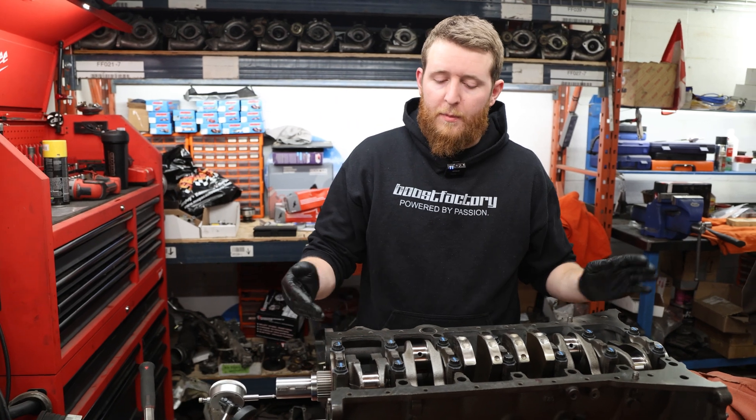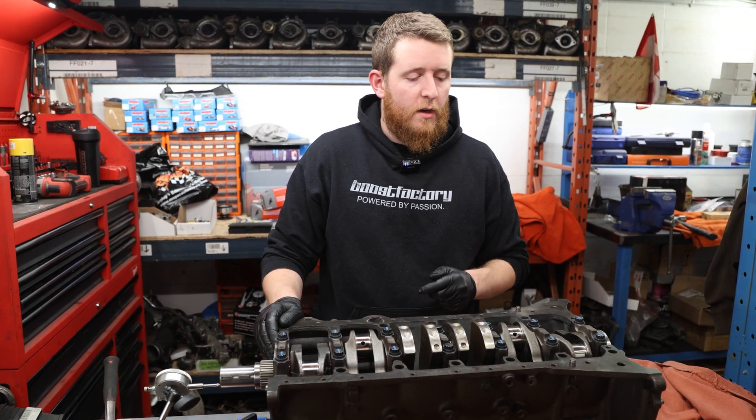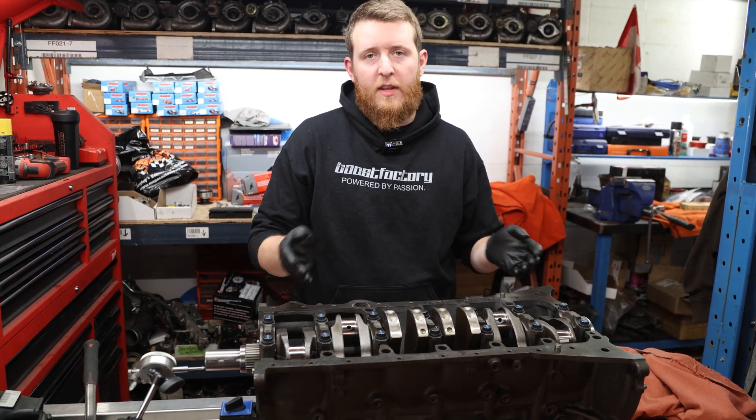After tapping both ends of the crankshaft and tightening down the cap, we've measured crankshaft thrust clearance at a perfect three thou — the low-end spec for the 2JZ engine. We're good to go. We'll paint-pen the cap and move on to the next steps.